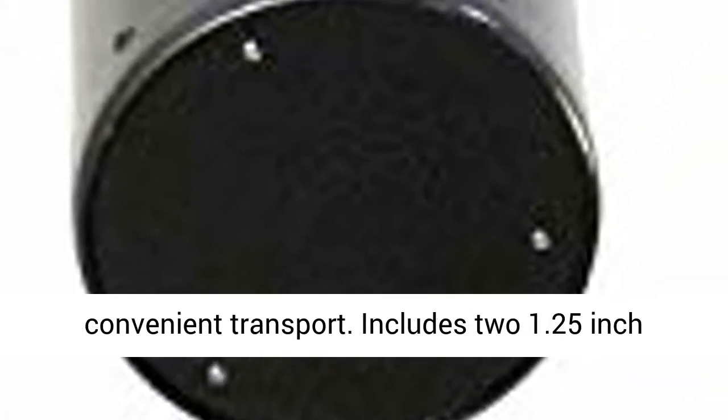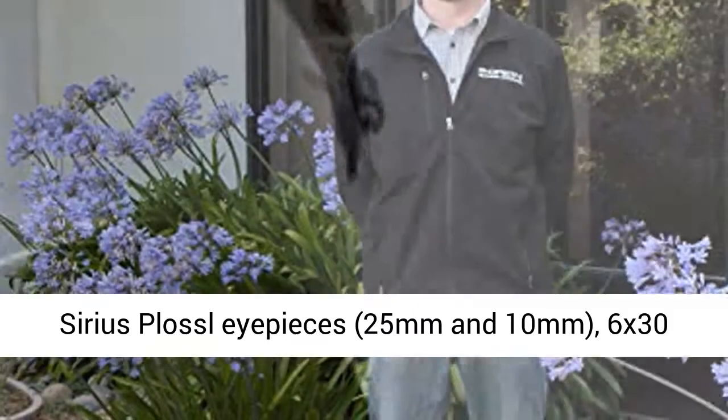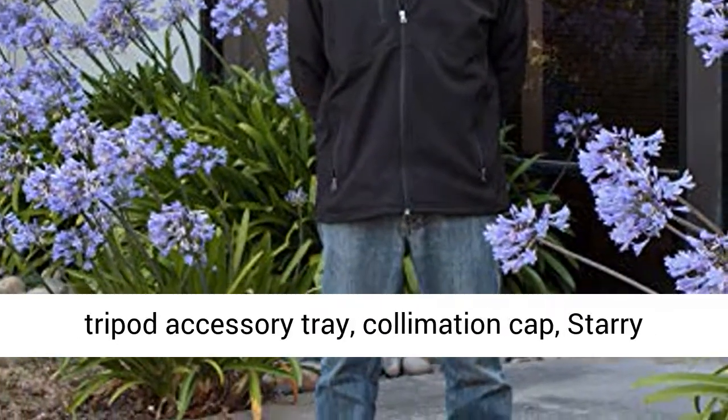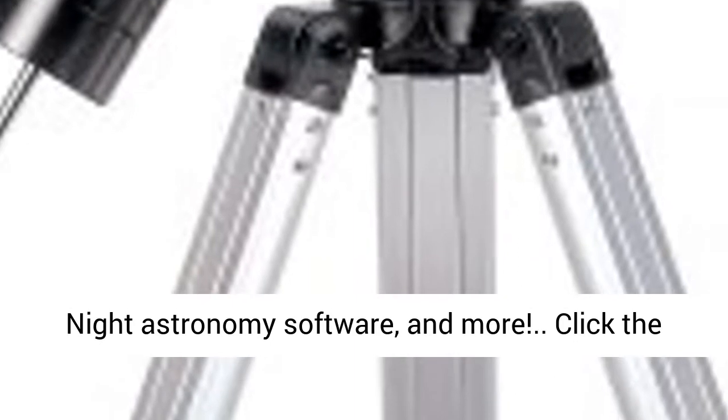Includes two 1.25-inch Sirius Plossl eyepieces — 25mm and 10mm — a 6x30 finder scope, 1.25-inch rack and pinion focuser, tripod accessory tray, collimation cap, Starry Night astronomy software, and more.